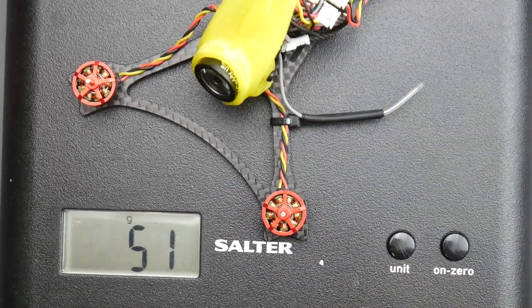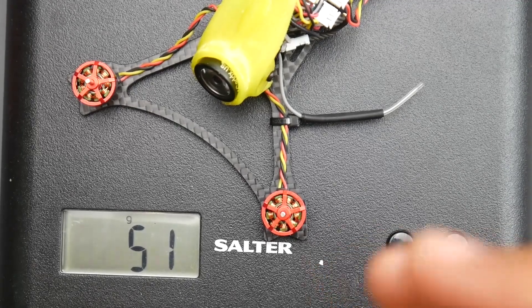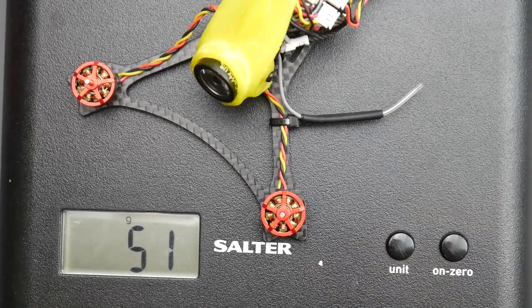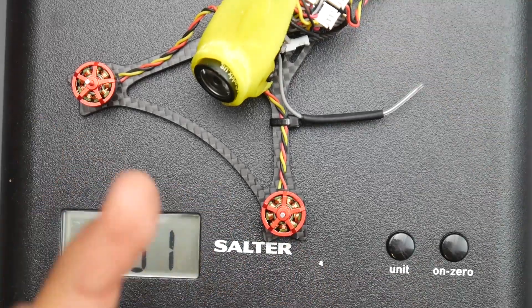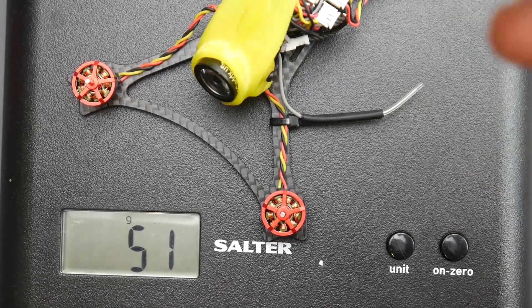So this is 51 grams now. It used to be 44 grams, so that's an increase of 7 grams. It's not that much, but with these builds grams do kind of count a lot. I'm not sure how it's going to fly tomorrow, but we'll test it out.